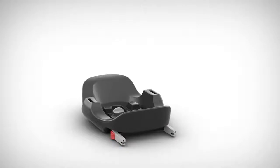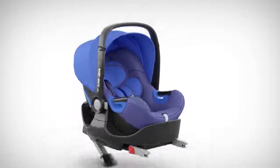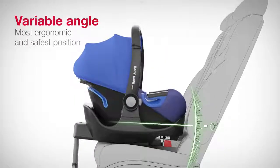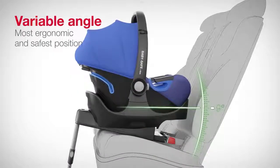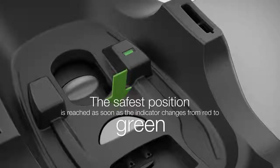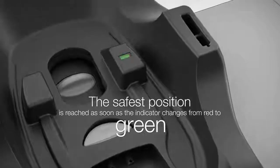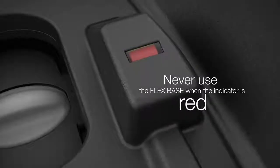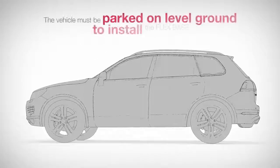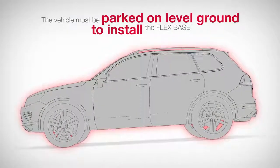Another plus for parents is the use of the BabySafe iSize in conjunction with the BabySafe iSize Flex Base. The variable angle of the Flex Base ensures that your baby always lies in the most ergonomic and safest position possible in the infant carrier. The safest position is reached as soon as the indicator changes from red to green. The Flex Base should never be used when the indicator is red. The adjustment is very simple and only needs to be done once when the vehicle is parked on level ground.